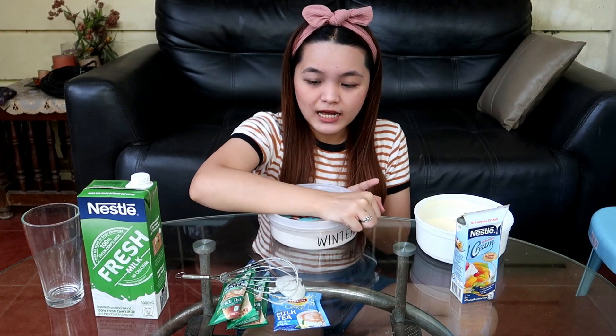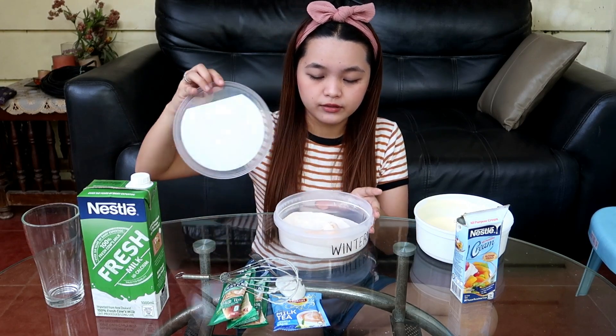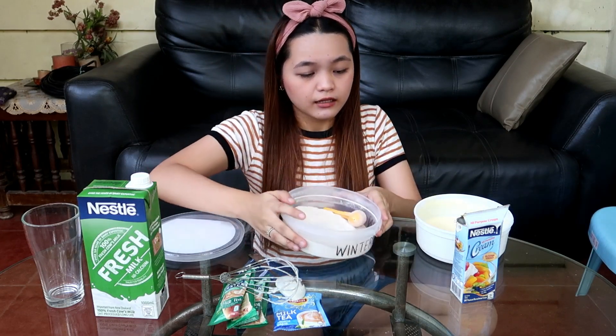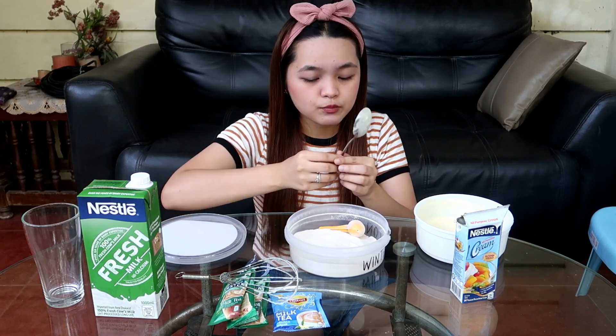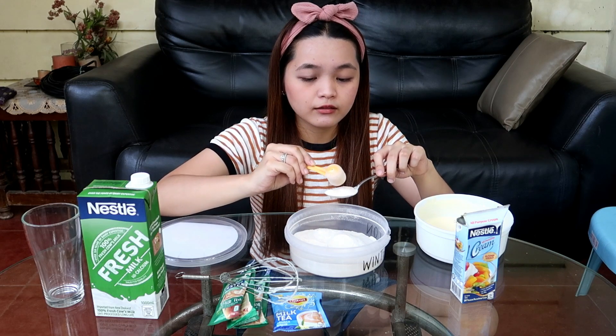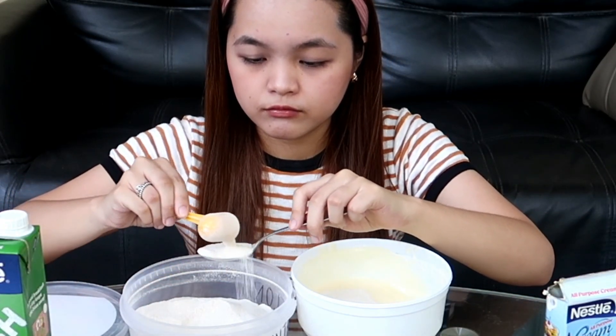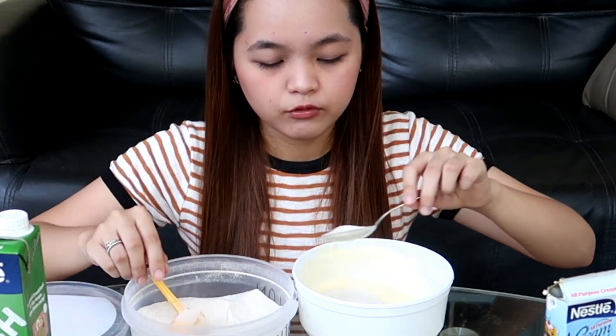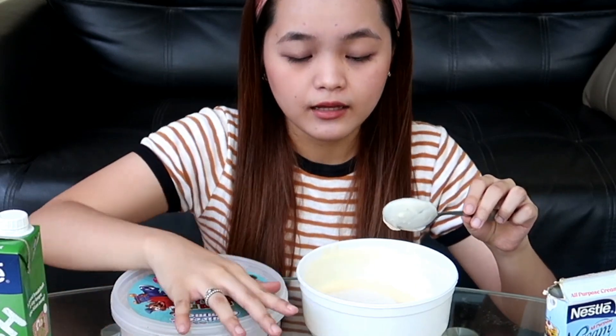Itong brand na nakalagay sa lalagyan namin is Enjoy — masarap din siya, mas trip ko yung lasa niya kaysa dito sa Nesty at Lipton. Ganito yung itsura niya — ito yung tinitimpla namin minsan pag gusto namin ng milk tea. Ang gagawin nyo lang, kunin nyo yung inyong tablespoon. Maglalagay ako ng 4 tablespoons muna, natansyahin na lang natin mamaya — kung lalapot ba siya o hindi, pag hindi, dagdagan pa natin. Sayang naman yung powder sa kutsara, so haluin ko muna siya.